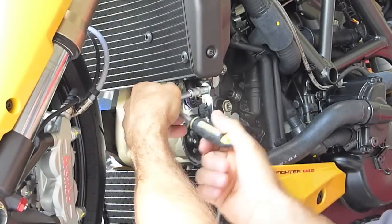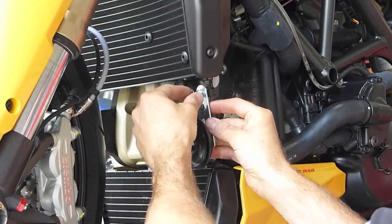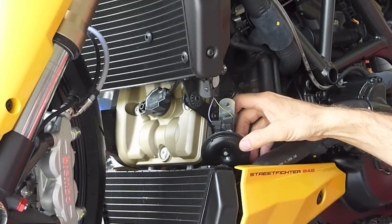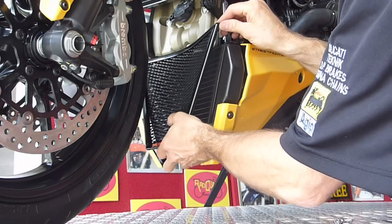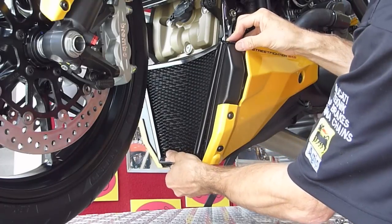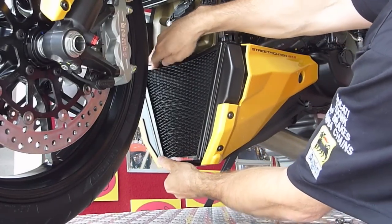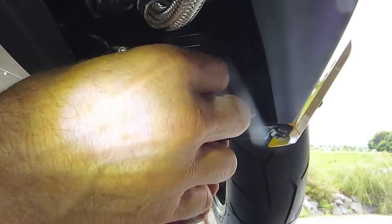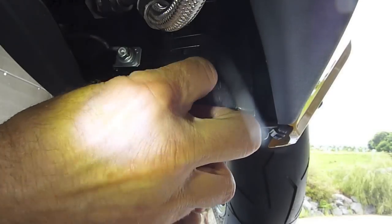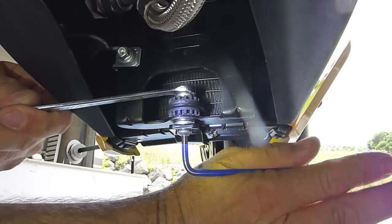We start by installing the bottom guard. For that, we will have to unbolt the horn bracket from the bike — the wires can stay connected. Slide the top brackets of the guard over the radiator core and push the bottom part in. Make sure that the bracket lines up and use the supplied nut and bolt to tighten the guard to the bike. And that's all you need to do.